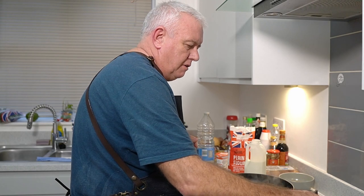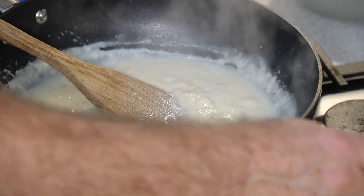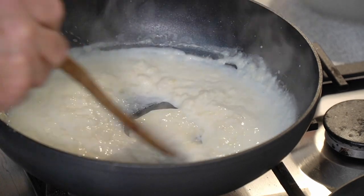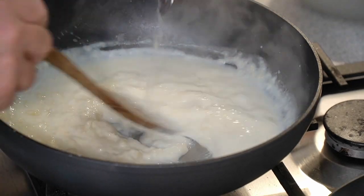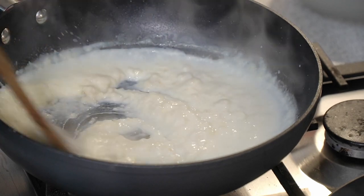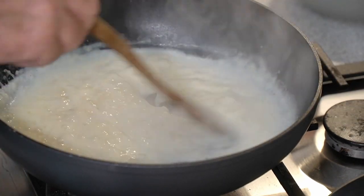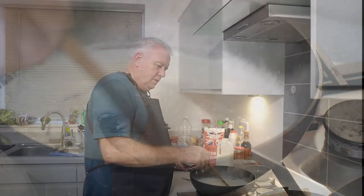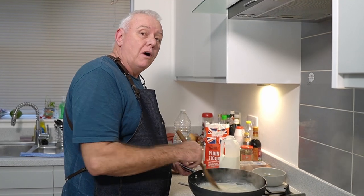I'm going to take a little drop of the lemon water from our cod and dump that in there, give it a little mix. A little bit more. Now we turn off the cod and let it sit in the water while we finish making this sauce.